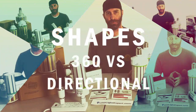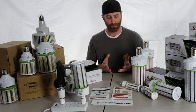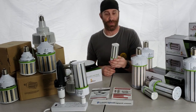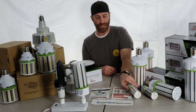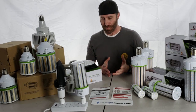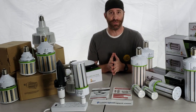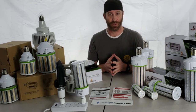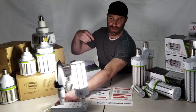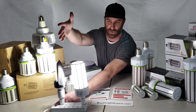The next thing we wanted to go over is the different styles of corn bulbs. We've got a 360-degree bulb — more of what you're thinking of with the corn cob style — but there are different options with directional bulbs as well. A 360-degree bulb is a great replacement for any of your standard bulbs in a fixture with reflectors. You can see the light coming out in every direction, which makes it great with reflectors.